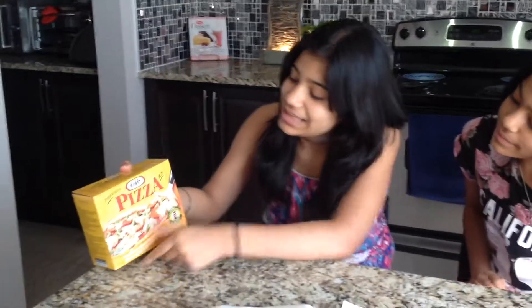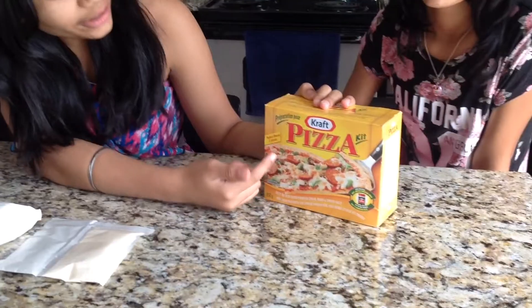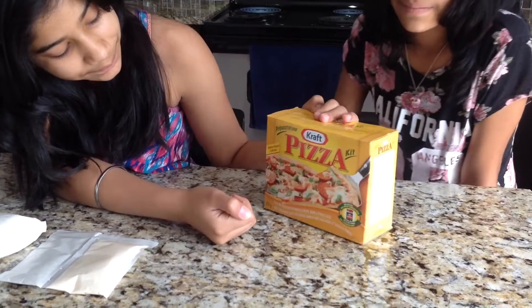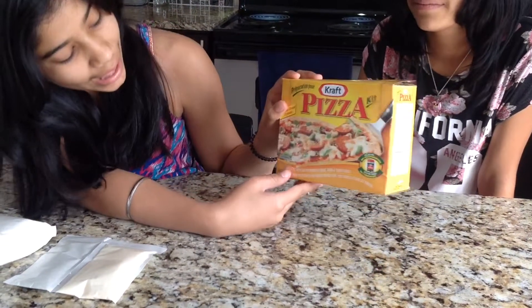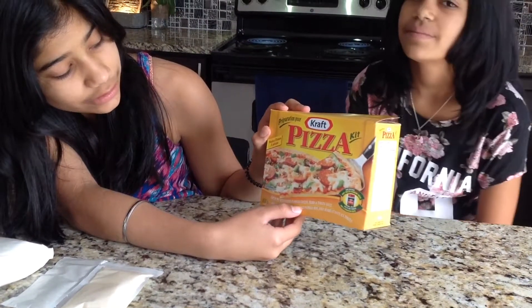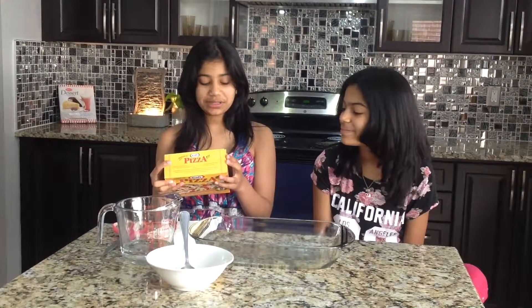This pizza kit is by Kraft and it includes everything you need. It says it makes two pizzas. It includes the crust mix with grated Parmesan cheese, herbs, and tomato sauce. It says to gradually add two-thirds cup to one cup of warm, not hot water.